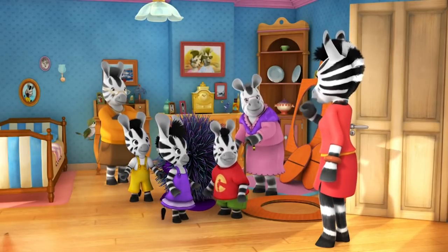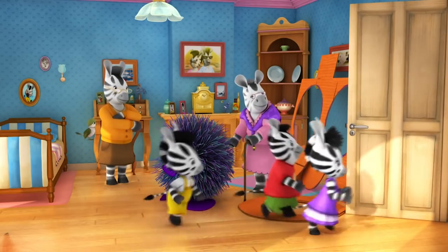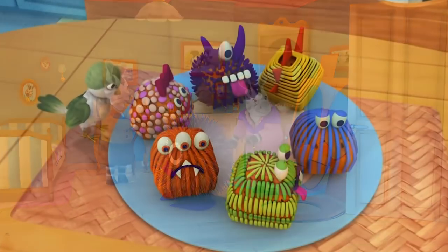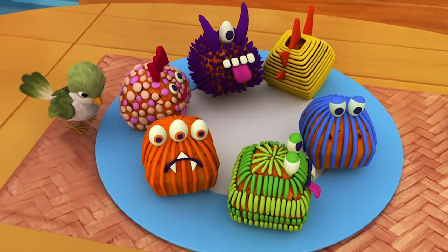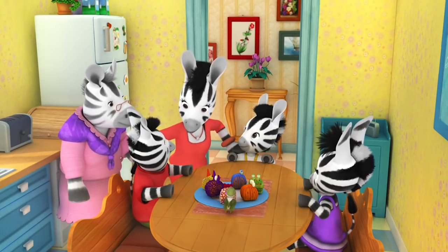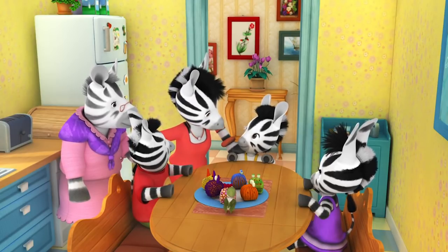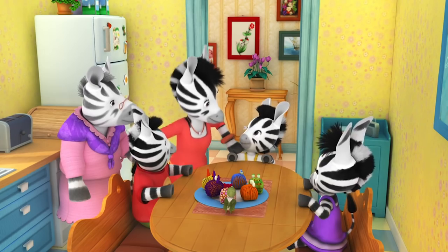They're going to raffle the giant pom-pom monster. Mum reveals what she's been doing in the kitchen — monster cakes inspired by the pom-pom monsters. The children are delighted. They need to collect the pom-pom monsters and get to the fete, as Dad and Grandpa have already gone to set up the stand.